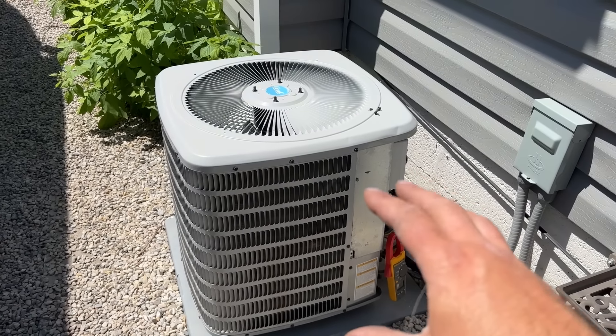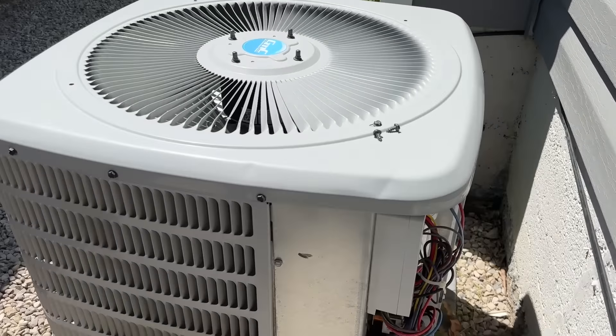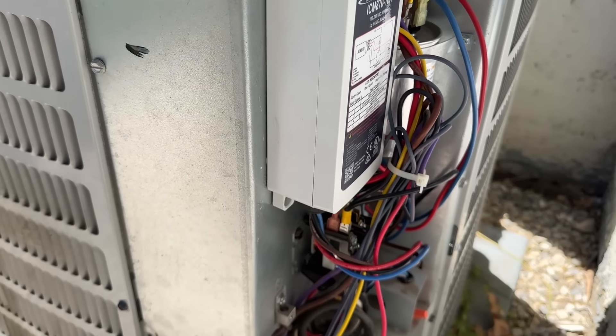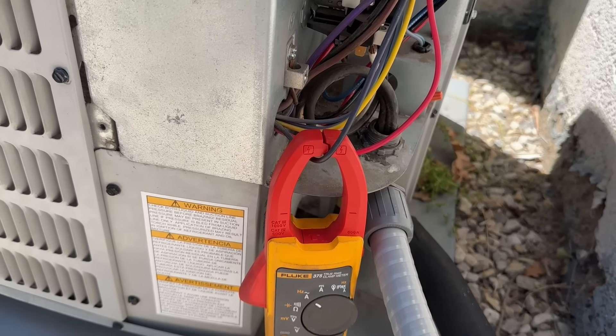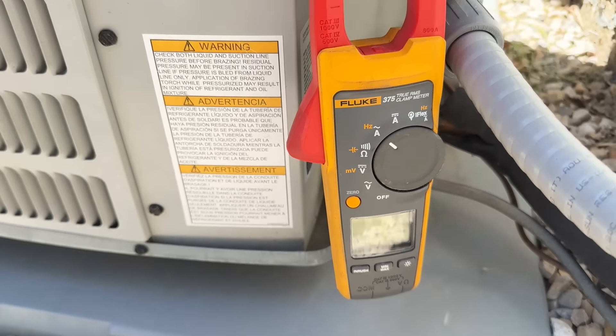This is my air conditioner — it's basically a Goodman two-ton system. As you can see, we have the ICM870 soft start kit wired up on this one. We have our amp clamp hooked up to our common wire on our compressor, so we're going to show you the inrush amps when we start this unit up.